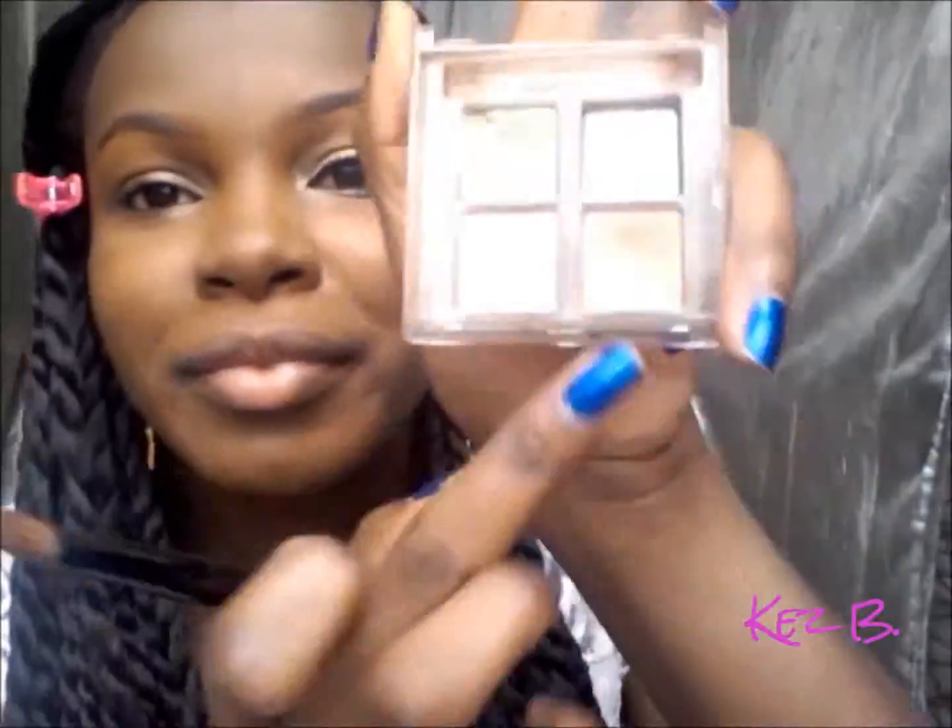Hey guys, so I already applied primer, foundation, and I already filled in my eyebrows. I was just using a long-wearing foundation because you want it to last all night long — you don't want it to start melting off your face or wearing off. The first eyeshadow I'm using is a shimmery champagne color that I just applied.